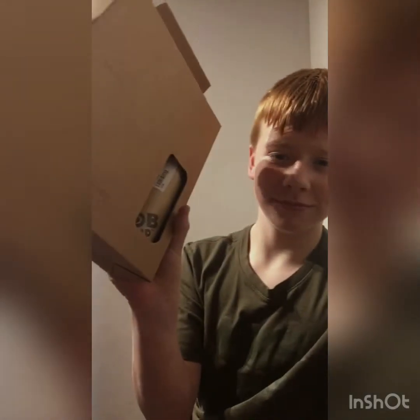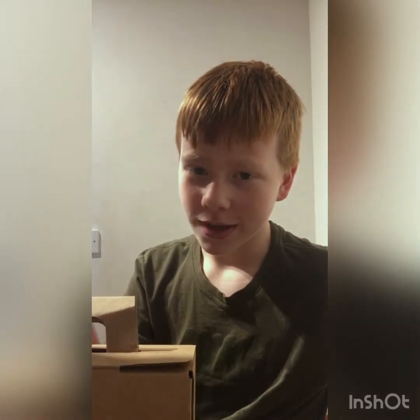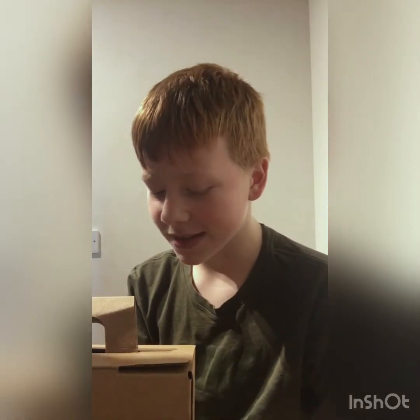Hey guys, it's Chris again. I've got something a bit different today - opening a package. Now, this is a skating channel, so it's not going to be anything that's not skating. So you'll see what I get.